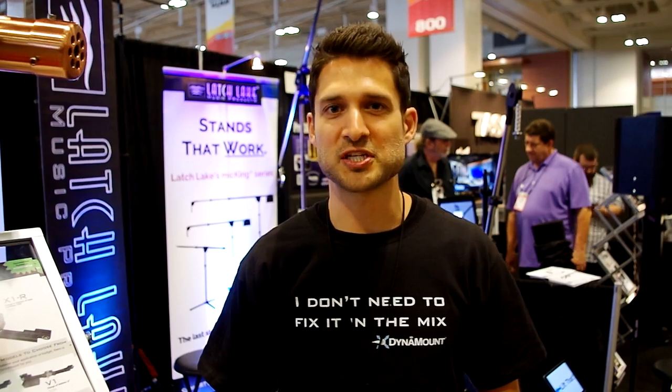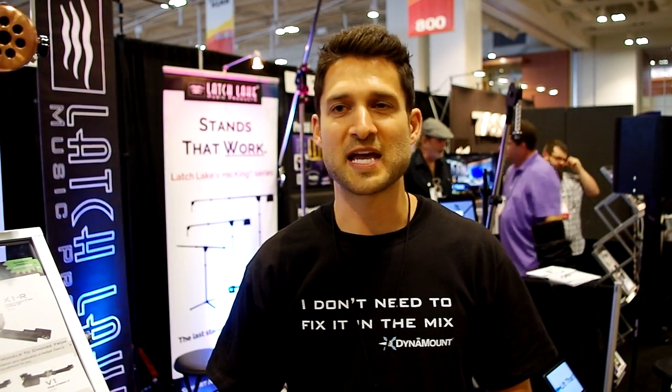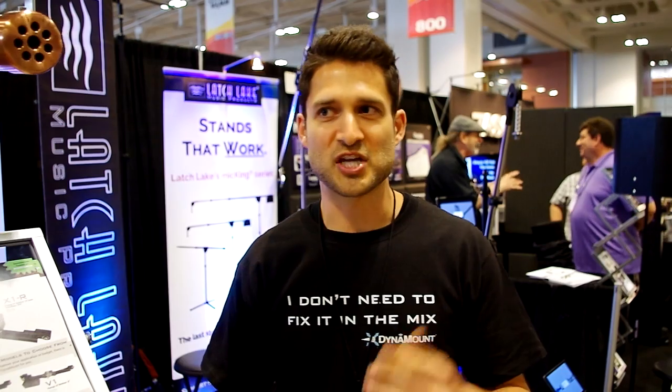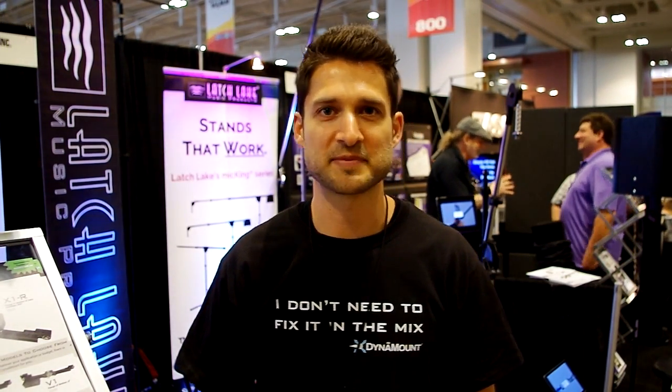You can find out more information or actually even pre-order a product so you can be one of the first in the world to get one at our website dynamount.com, that's d-y-n-a-m-o-u-n-t.com. You can also check out how our Kickstarter did as well by looking up DynaMount on Kickstarter.